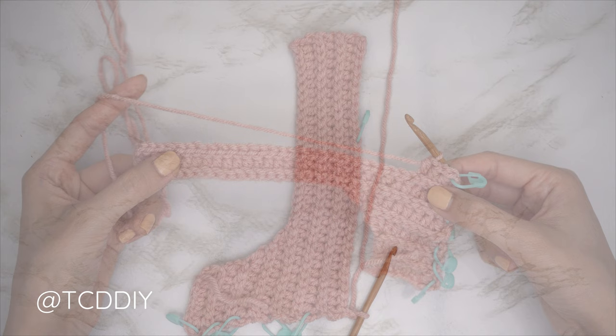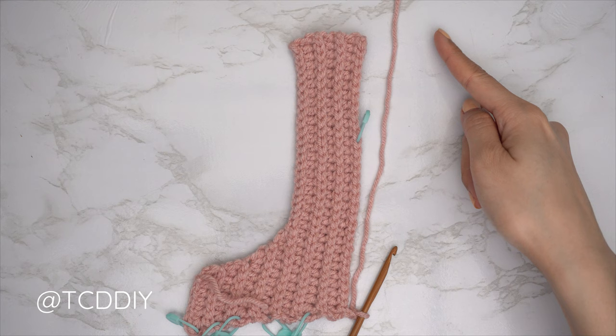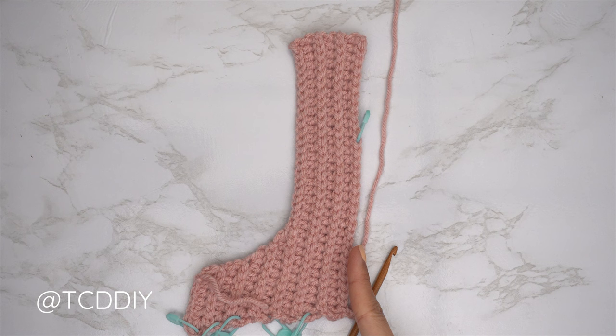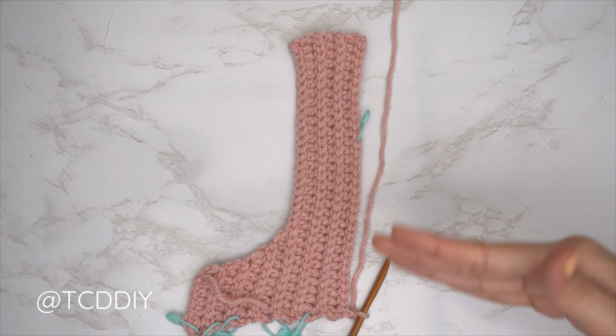We are back — our shoulder portion is all finished. I have a total of 14 rows and my width is just about three and a half inches or nine centimeters unstretched. Now we're going to get started on our neckline. We're going to continue with back loop HDC rows and back loop slip stitch rows but it's going to be a neck scoop. Insert your stitch marker into any stitch nearest to your collarbone — I inserted mine into the 12th stitch from the top, about three inches or eight centimeters.